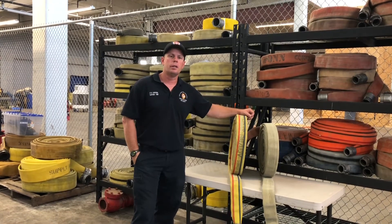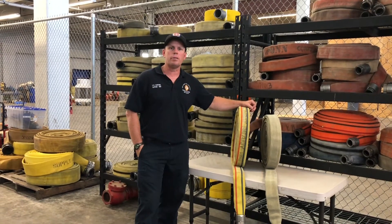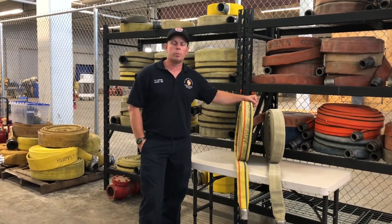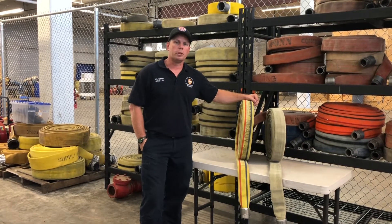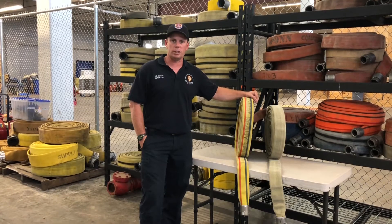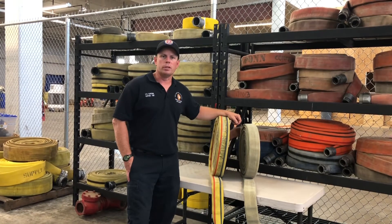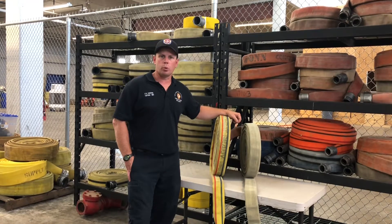We're going to shoot some videos and go over responsibilities from the firefighter perspective — from pulling crosslays, one-man and two-man. We're going to introduce you to a new pump chart that we're in the process of developing down here at training. We're also going to go over the responsibilities of the fire officer on scene making the selection of what hose, what hose length, and how we're going to attack the fire. The initial part of this series is really just the basic pulling of the inch-and-three-quarter crosslays.